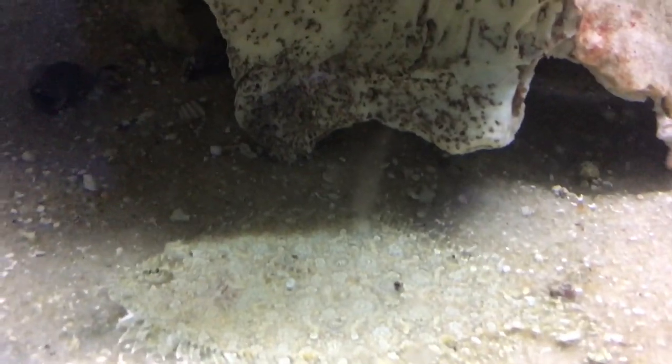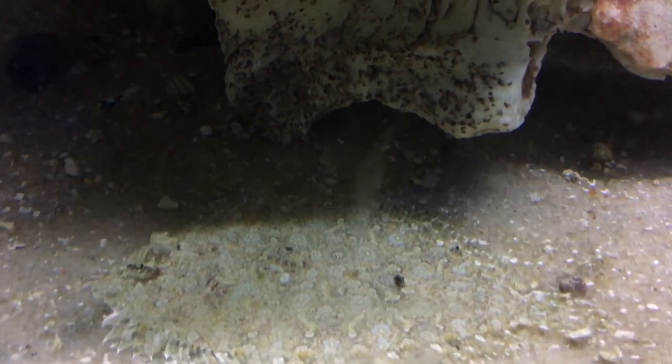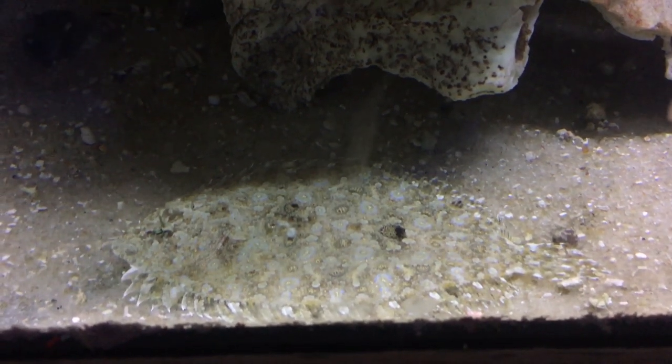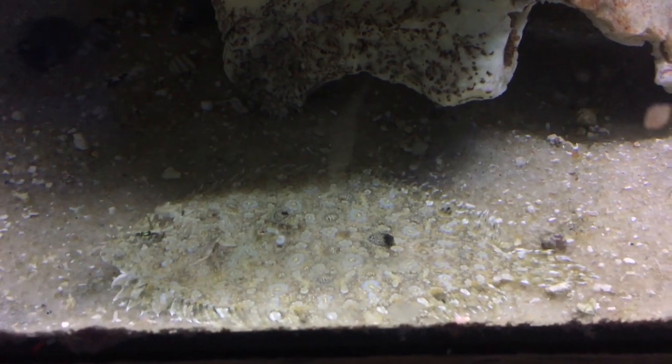What's up everybody, it's Brock, and we got a brand new episode of All About today. Today we're learning about something that is really cool, and you've probably seen him before — that little flatfish with both eyes on one side. He looks really weird. We call these guys a couple names: the assorted flounder, platefish, or a peacock flounder.